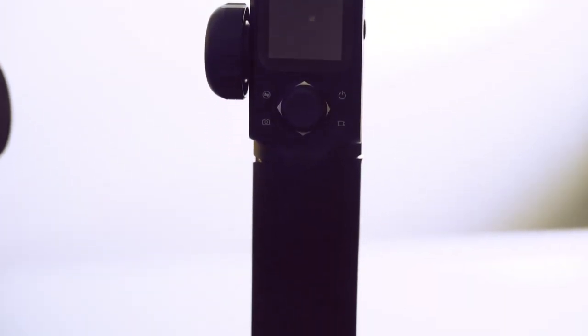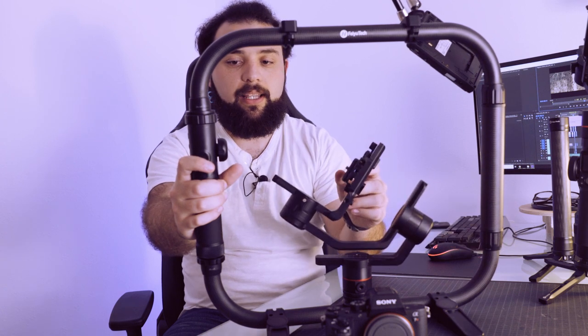Como ya sabéis o habréis visto en algunos vídeos de Feiyutech, aquí tenéis la rueda que permite que el gimbal gire, panee, hacia arriba, hacia abajo, y rote en los diferentes ejes. Y eso es algo que está genial.